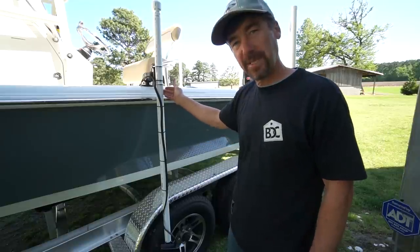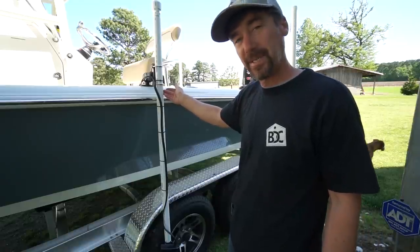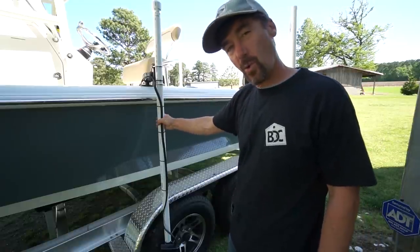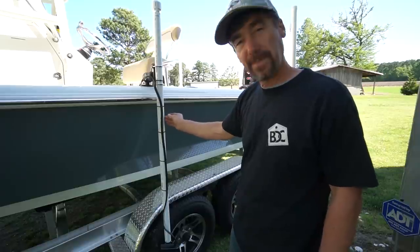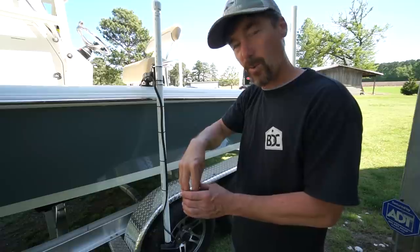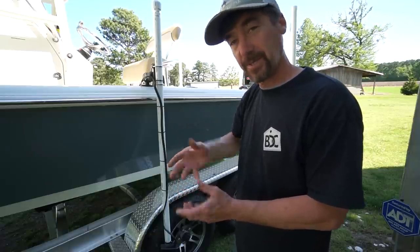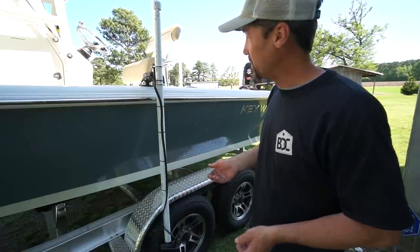Basically what it is: two pieces of PVC pipe from Lowe's, they come in five-foot lengths. The outer pipe is an inch and a quarter PVC and the inner pipe is one inch PVC. The one-inch slips right through the inch and a quarter with just enough clearance for it to spin freely — it's like the perfect setup for it.